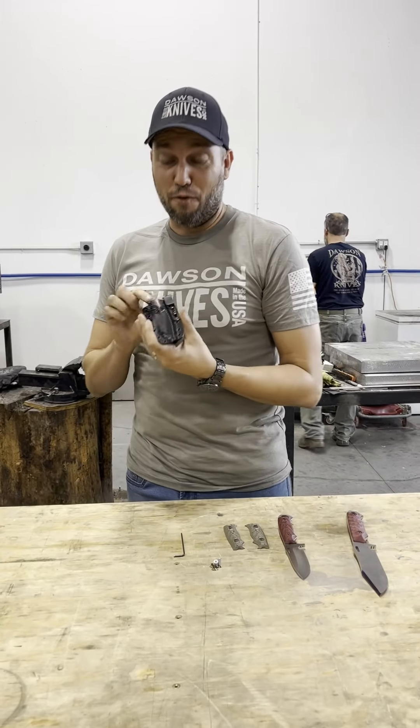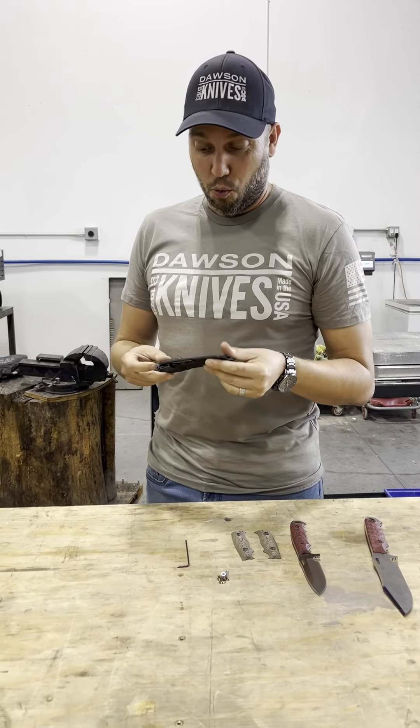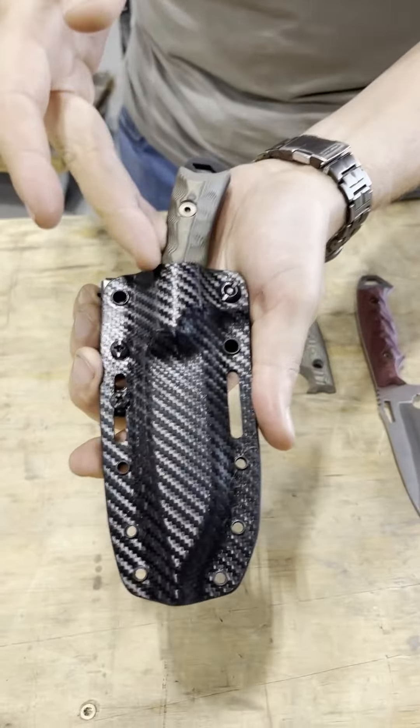Hi everyone, this is John Roy with Dawson Knives. Very exciting times here — we just came up with some really great innovations. One of them is the new Kydex sheath system, which you can see here with this contractor.